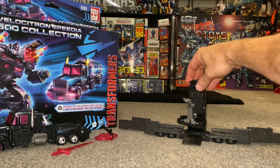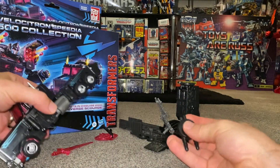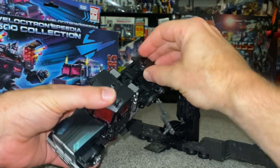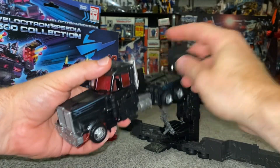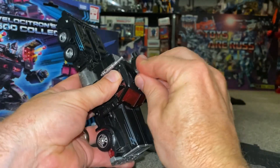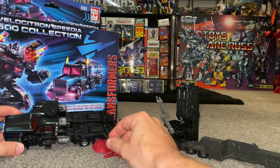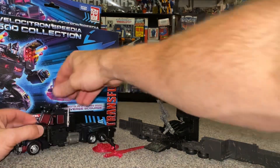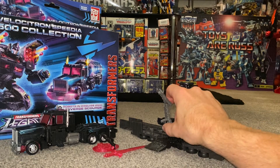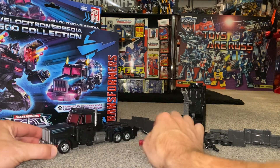You've got full 360-degree rotation, a little platform where you can put Micromasters, and the gun on the back does detach. You can attach it to the cab, put it on the side of each leg, or on the front — anywhere there's a five-millimeter port. Popping it on the roof looks a lot better. There is a full transformation process video uploaded separately if you want to watch that, because next we're going to look at robot mode.